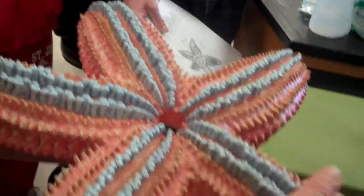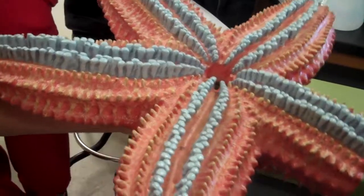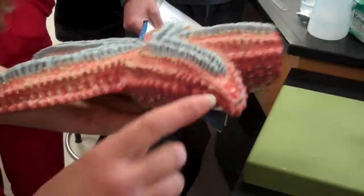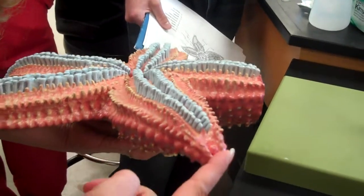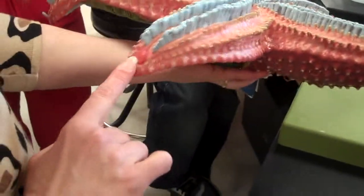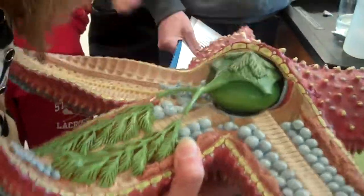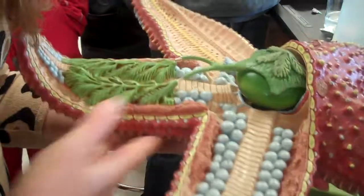Let's start over on the model. Again, the oral surface has the mouth in the center. Each of these is an ambulacral groove with the tube feet coming out, and lots of spines. You also have an eye spot and a tentacle at the tip of each arm — the tentacles are for tactile sensation and also for pulling things open, like clamshells.